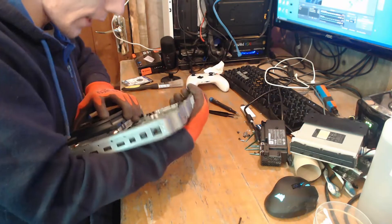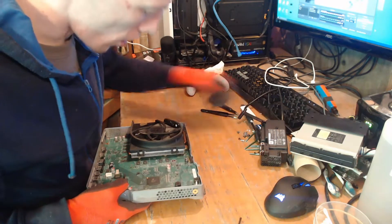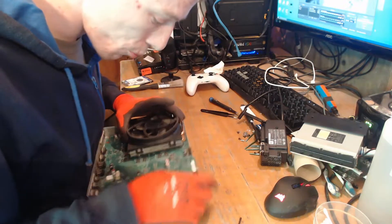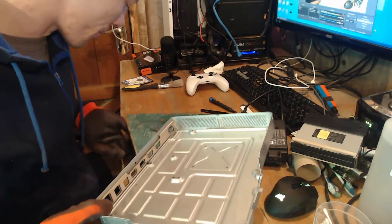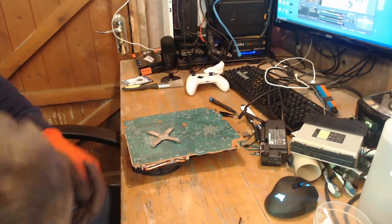Let's see if we can get this one out. This has either had little to no use, or it's been opened before and cleaned. Let's see if we can take the clamp off this without damaging it this time.